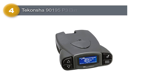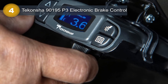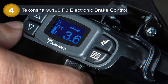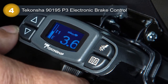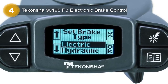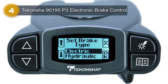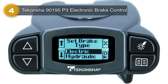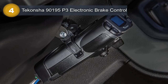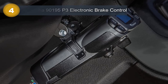Number 4: Tekoncha 90195P3 Electronic Brake Control. The Tekoncha 90195P3 Electronic Brake Control is a top-of-the-line trailer brake controller designed to provide efficient and reliable braking control for your vehicle and trailer. With a distinct, easy-to-read LCD display that offers multiple screen color options, this brake control is user-friendly and offers the ultimate in customization. One of the standout features is its up-front controls, which provide easy access to all P3 features, allowing you to quickly adjust settings, choose your preferred trailer brake mode, and customize braking levels using the original boost feature.